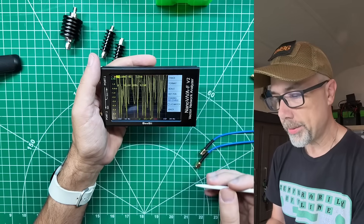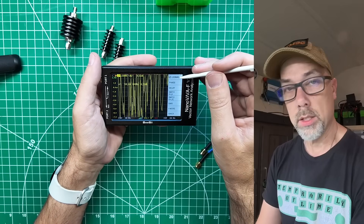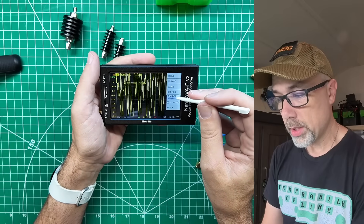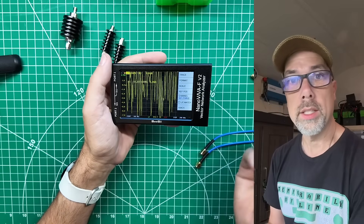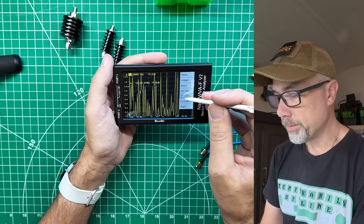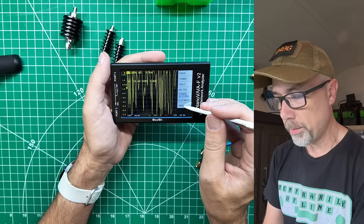Next, choose Format and make sure it says Log Mag — it might already, or you might need to select it. Push back, then confirm you are measuring S21 through, which uses the lower port. We need to do a through measurement. Select S21, the through measurement, then go back.